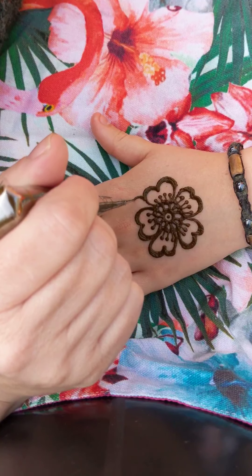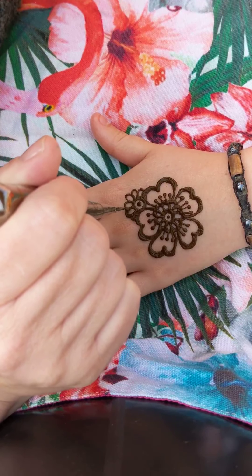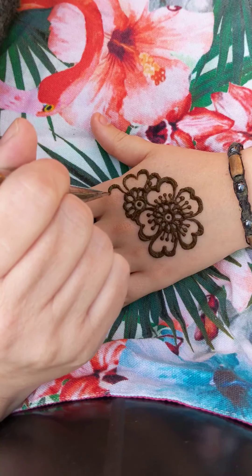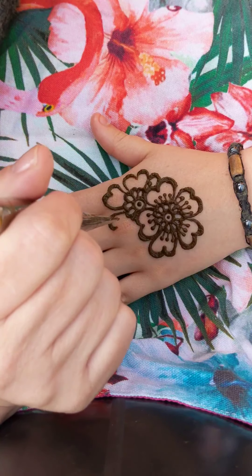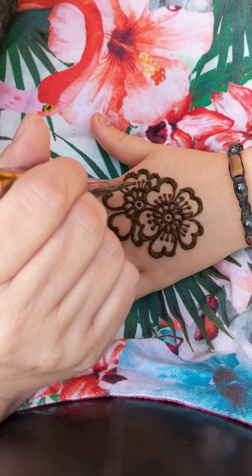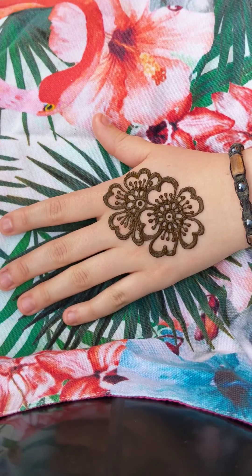I'm going to start on the second flower — so again, circle, dot, little N shapes. Then go over the outsides, and then the open heart shapes, or letter M's. Adding a bit of extra thickness to finish it off — and there's flower number two.